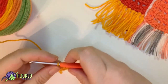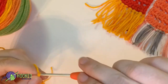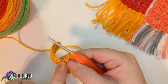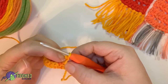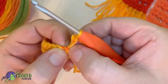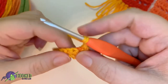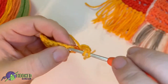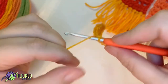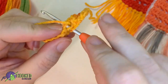Let's go ahead and chain three — one, two, three — and then turn your work. This little section right here is for the chain, so when I say skip a stitch, you're skipping this stitch, not this stitch. So skip this stitch and go into this stitch, which looks like the third stitch. Yarn over, skip one stitch, go into the next stitch, and double crochet.